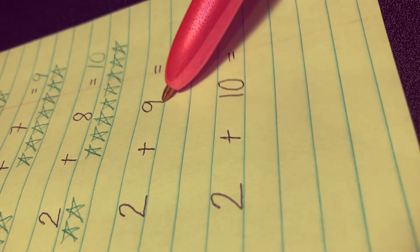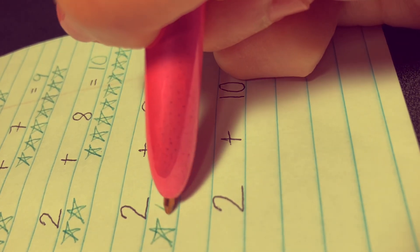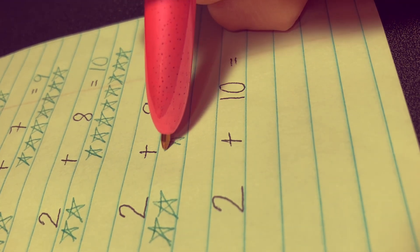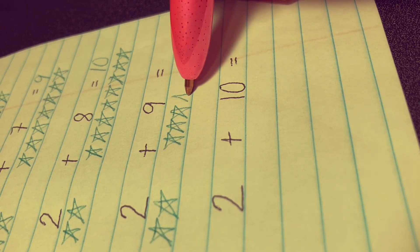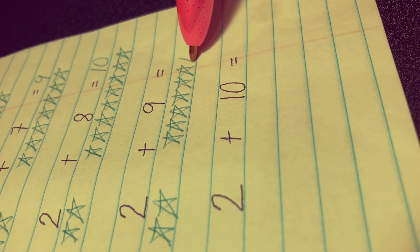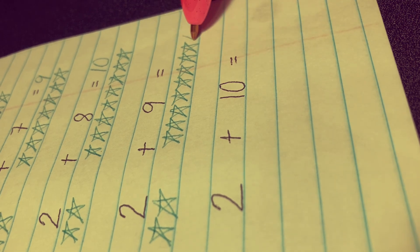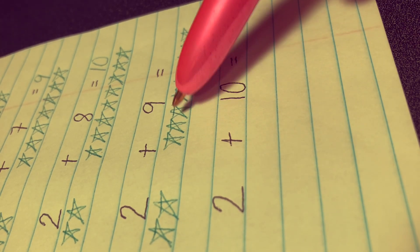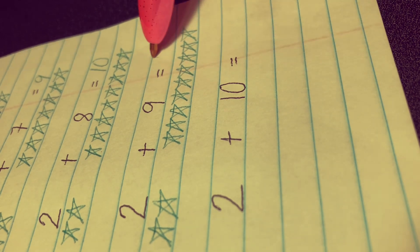Next, 2 plus 9 equals. Let's draw 2 stars here — 1 and 2 — and 9 stars there: 1, 2, 3, 4, 5, 6, 7, 8, and 9. Let's count everything together: 1, 2, 3, 4, 5, 6, 7, 8, 9, 10, 11. The correct answer is 11.